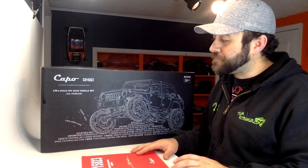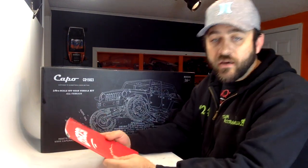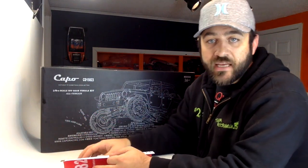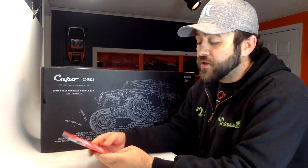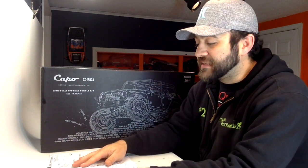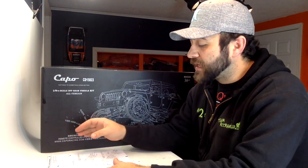I don't have a feel yet for how long this build is going to take, so I'm going to break it up into multiple videos in segments. Today we're going to crack open the manual and start getting into the very first part of the build: the motor, transmission, and transfer case setup. The directions look interesting — I think we're going to rely mostly on the schematic drawings and less on the written directions, as the translation can be a little sketchy.